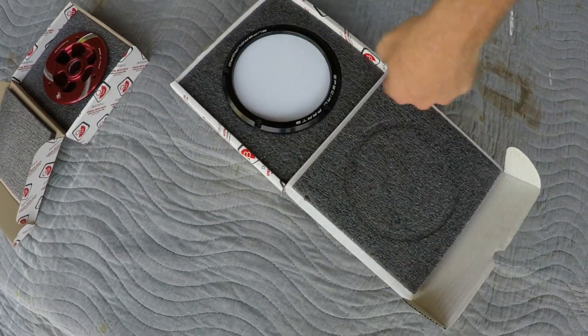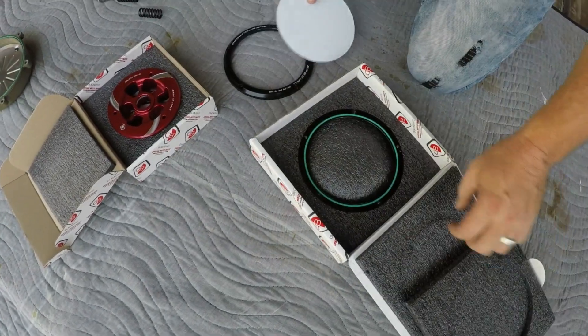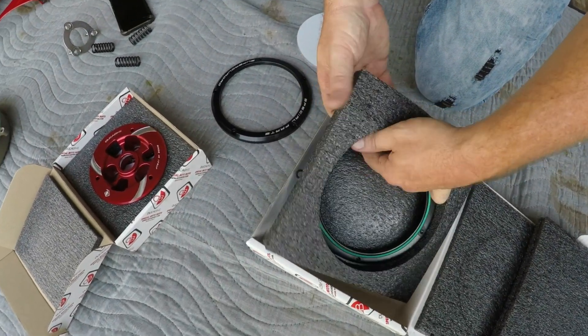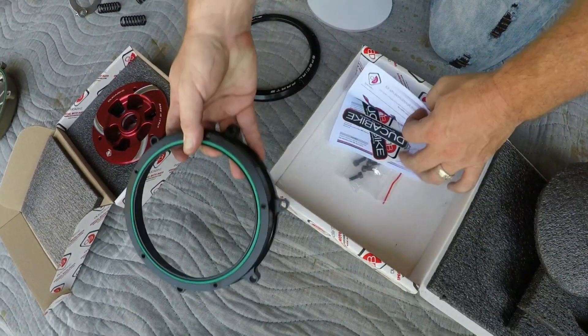This pretty doohickey comes with this — this is your window screen. This is the part that mounts to the motorcycle itself, and then the screws to attach it.